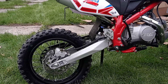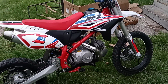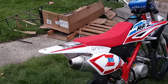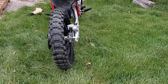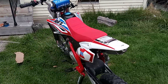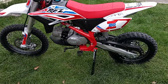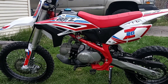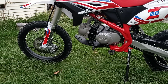I bought this thing brand new and it wouldn't start when I first got it, so we had to pull it behind my truck in second gear — and that's when it started.